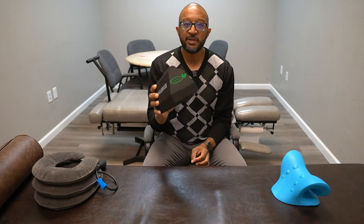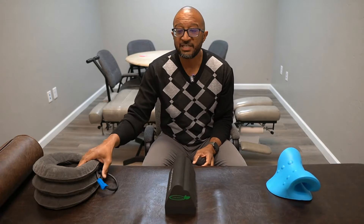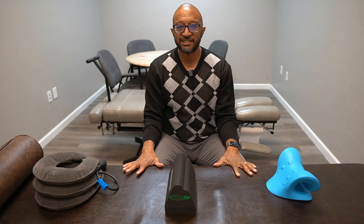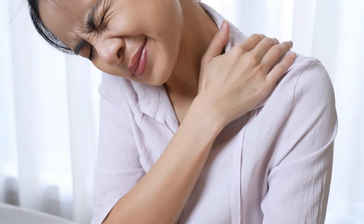BrandFit, Lumia Wellness, Neck Cloud — I have three different neck pillows, neck traction devices that you can use at home that you can buy from Amazon, that potentially can help you with your neck pain.